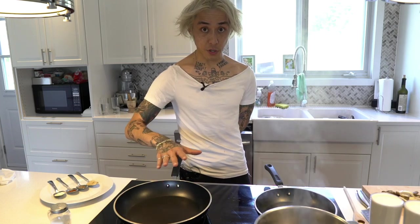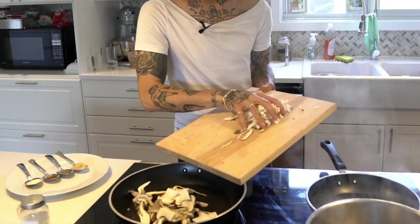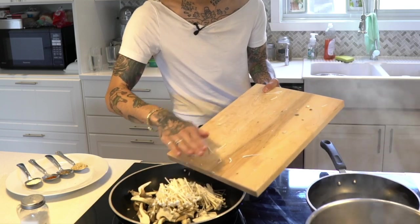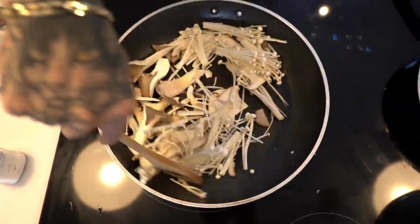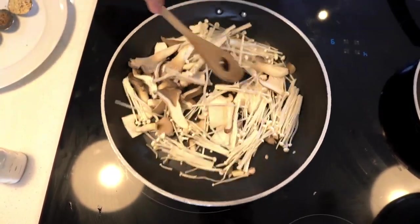The pan is warming up for about three minutes because I want to sear the mushrooms. Just drop it in a dry pan — no oil. We're trying to dry it out; mushrooms already have their own moisture, so we're going to cook it like this for a little while. You want to cook these till they start to show a little bit of color.